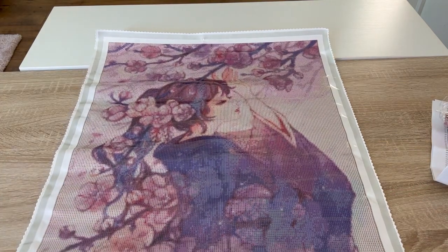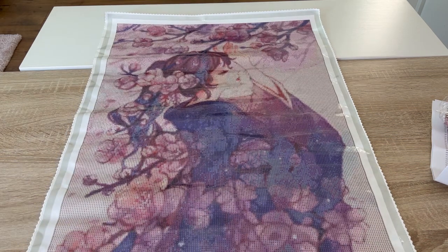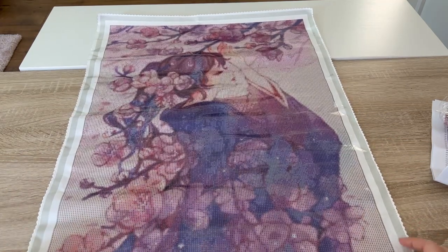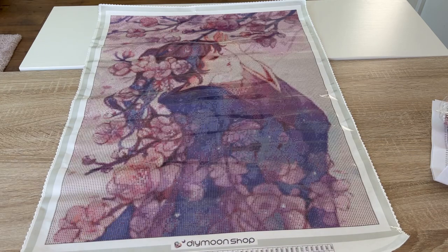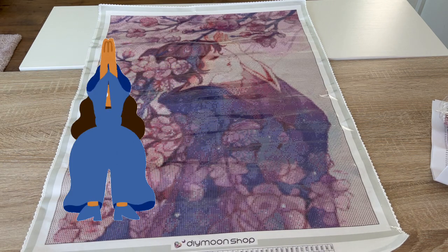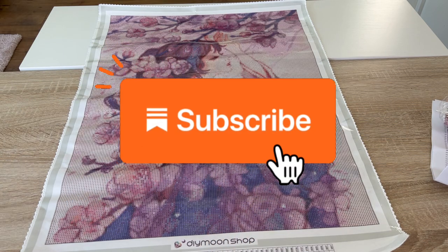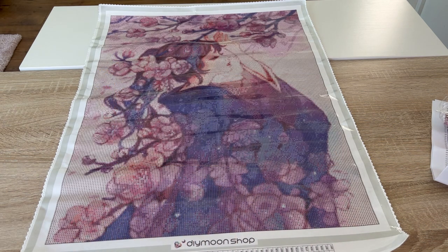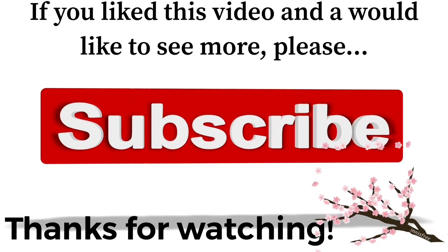I'm really looking forward to doing this one and honestly any DIY Moon painting. I've been diamond painting for almost a year and a half and this is the first time I've ever touched one of their canvases — so very excited. I have two more paintings I'll end up showing you eventually, but this is the one I pulled out of the box today. If you liked this video, please give me a thumbs up on the way out. If you want to see more from me, hit that subscribe button and join the family here at Canvas Crafts. Have a wonderful day — take care and keep diamond painting!